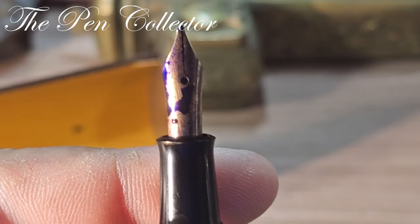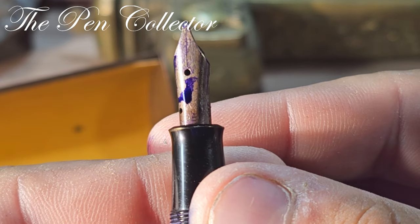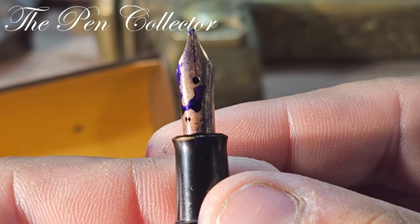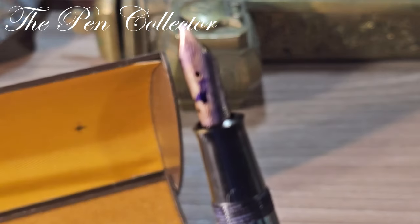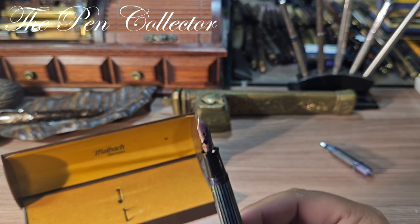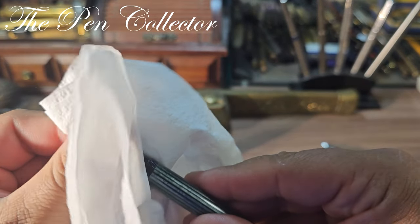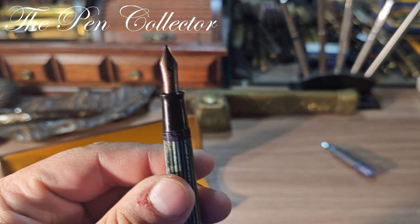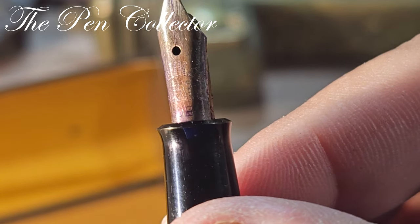I was captivated by this nib, my friends — this is an oblique broad nib, and it is a very interesting nib. I have right here some little tissues, and I will gently clean this nib because it is a very special nib. After I show you the nib, I will tell you what I paid for it.